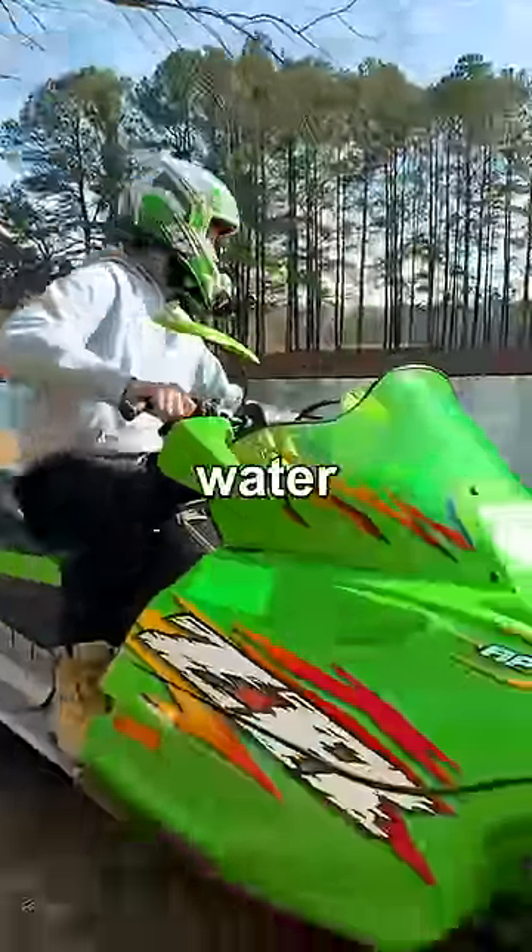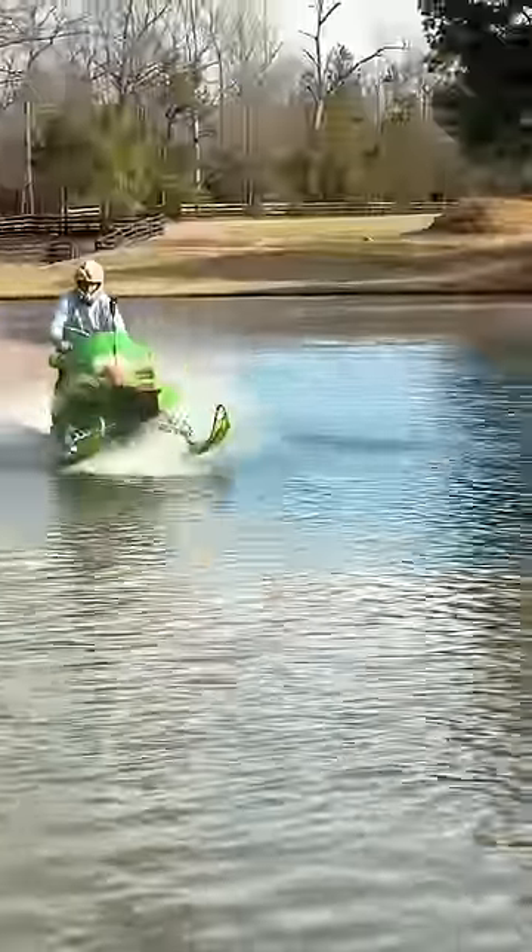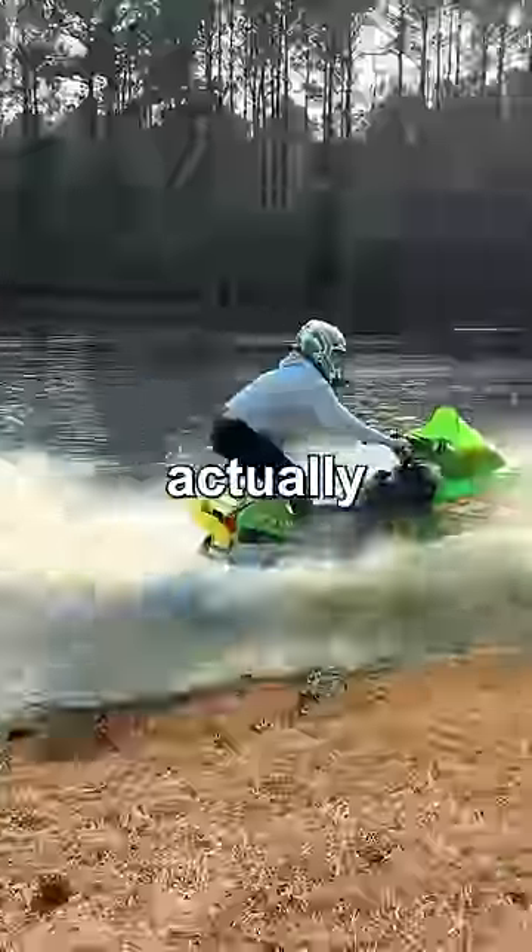Test one: I'm gonna try this in shallow water, so if I sink, I won't go to the bottom. That test was awesome, and it looks like I'm actually driving on water.